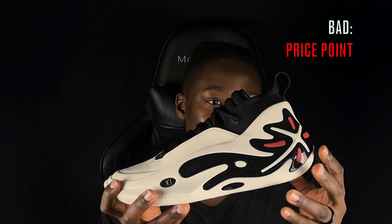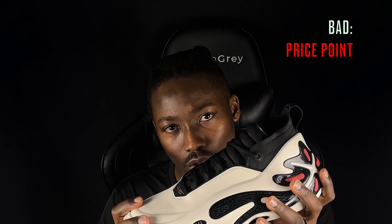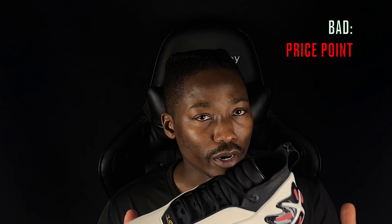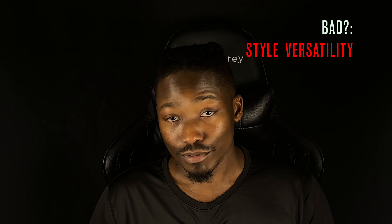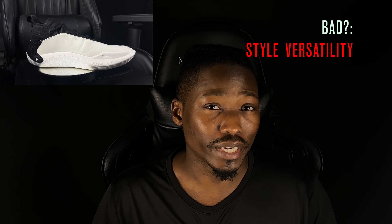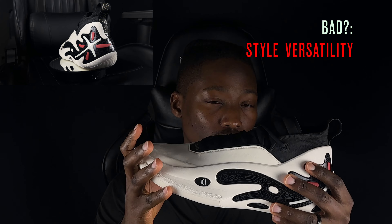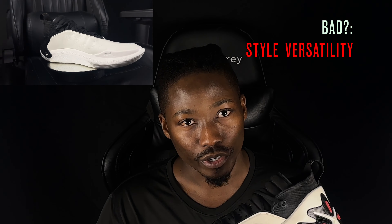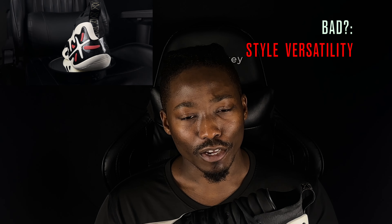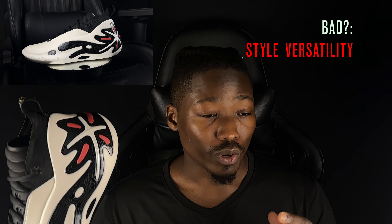The third bad is the price. These shoes are very expensive - in US dollars they'll run you probably $225 to $260 at retail, and for Canadians it's going to be about $312 to $350 Canadian. There's a lot of tech in them, premium materials, and they do play well overall, but I just think that's a pretty steep price to pay for a pair of shoes.